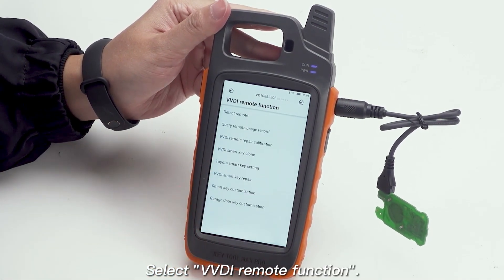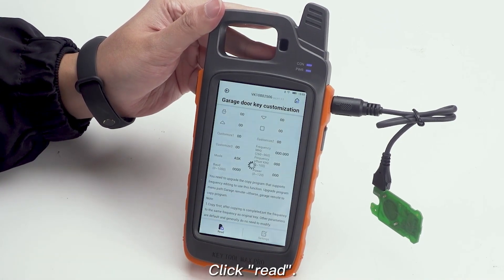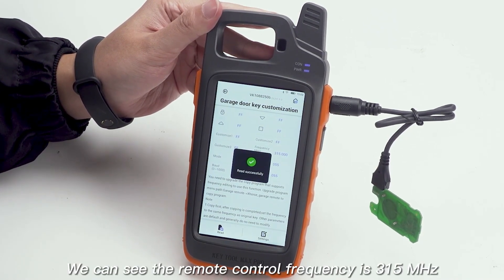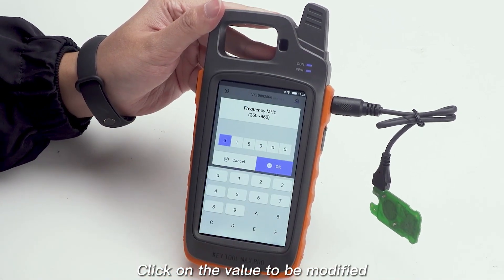Select VVDI Remote Function. Select Garage Door Key Customization and click Red. We can see the remote control frequency is 315 MHz. Click on the value to be modified.